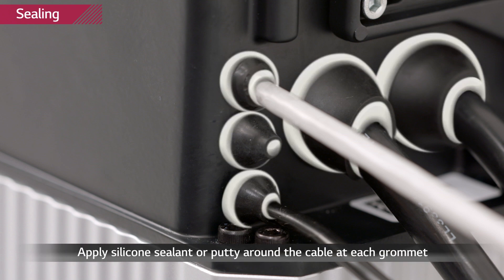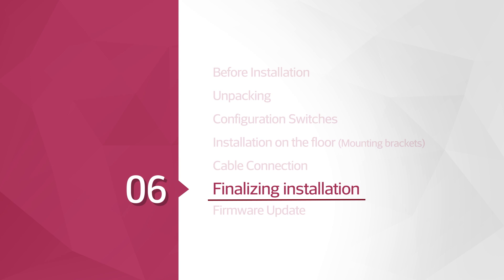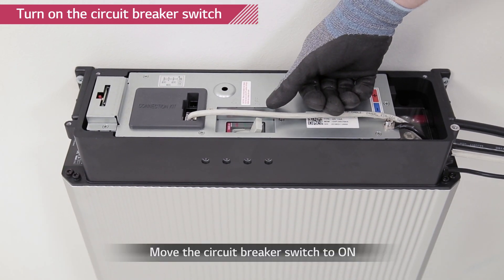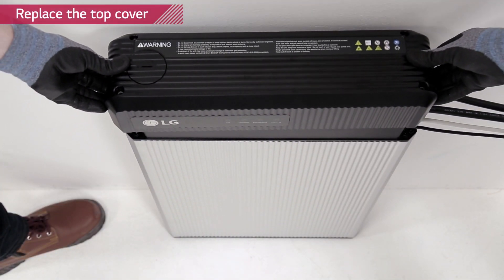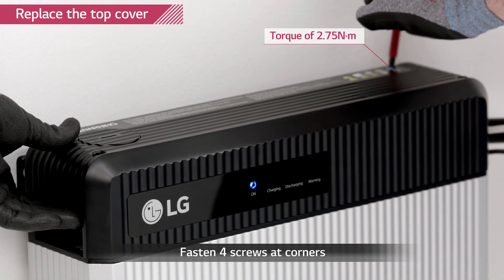Apply insulating sealant to all the areas where the grommet meets the cable and the hole. Turn on the circuit breaker by switching it to OFF position first and then to ON. Close the top cover and tighten the four hex socket screws with a torque of 2.75 Nm.